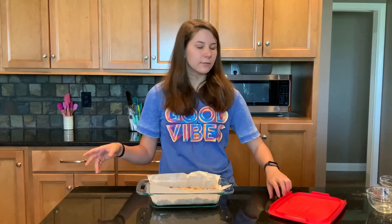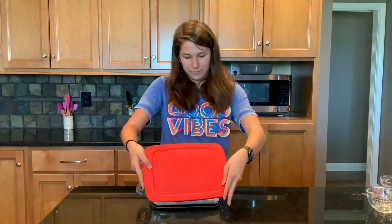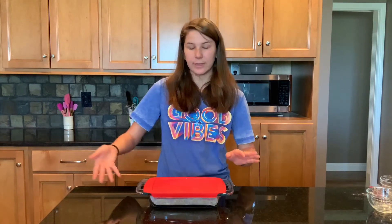We've got this all leveled out. We're going to put the top on and put it in the freezer for an hour. Once it comes out, you can cut it into the bars, or you can just leave it as a whole sheet, put it in the refrigerator, and cut them as you like.